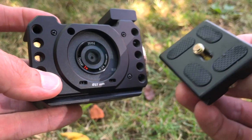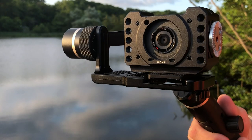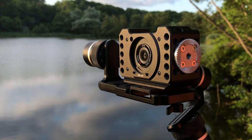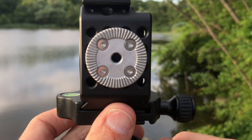We made mounting the cage system easy as well, with plenty of quarter-20 mounting holes — great for attaching to a gimbal or a tripod plate. You can also skip the plate entirely and attach the cage directly to your tripod via the ARCA Swiss quick release base.